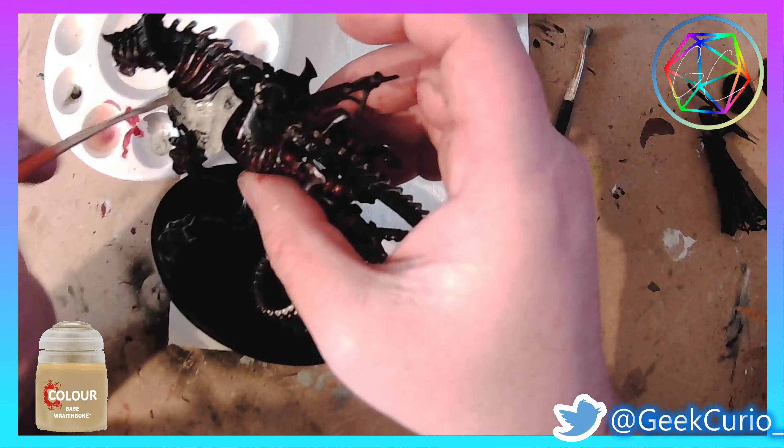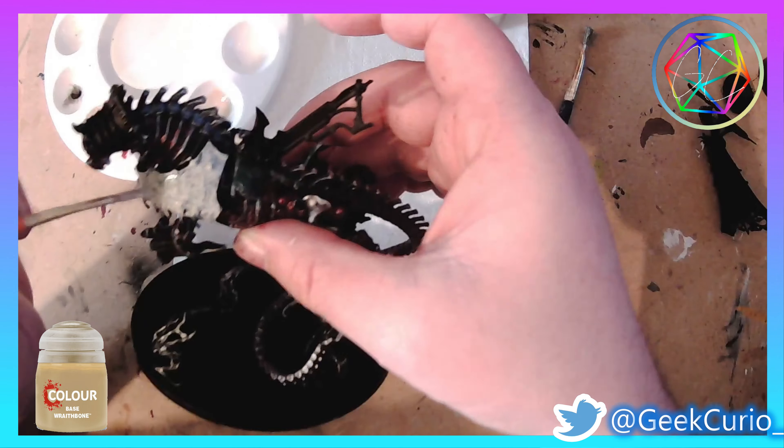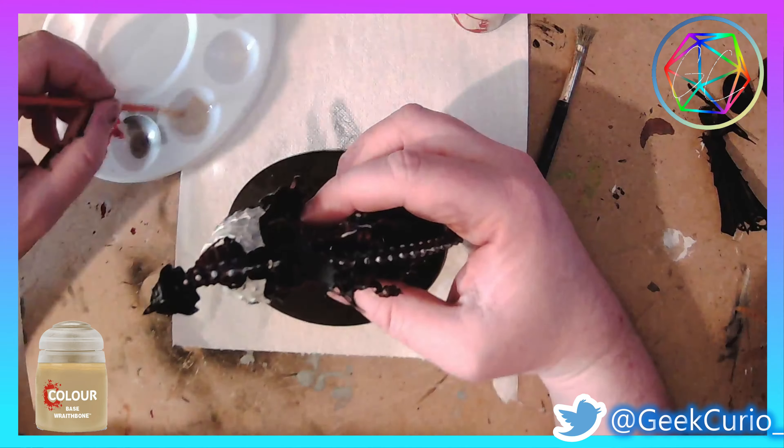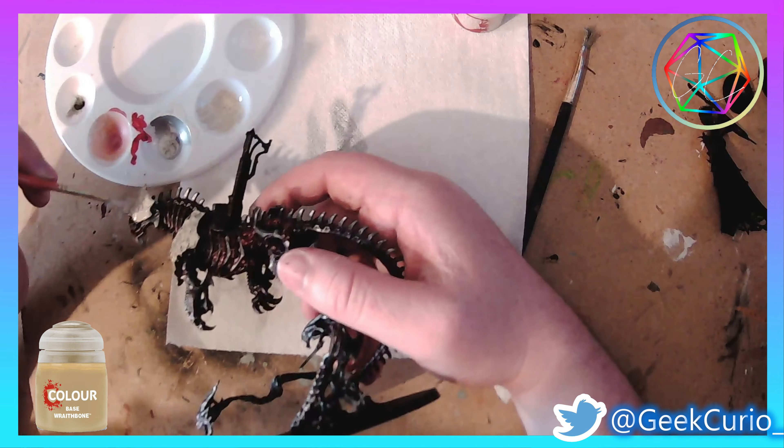Next up I start preparing some of the areas. This is a contrast underpaint and I'm going to be going over the top using some contrast paints next.